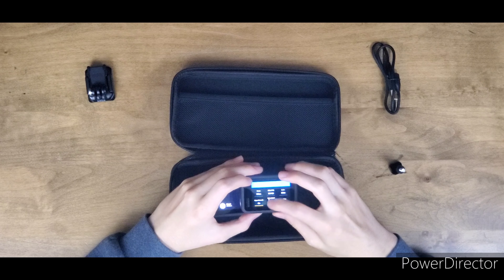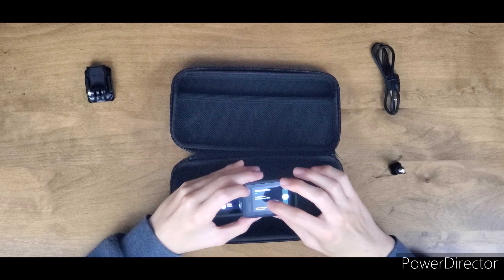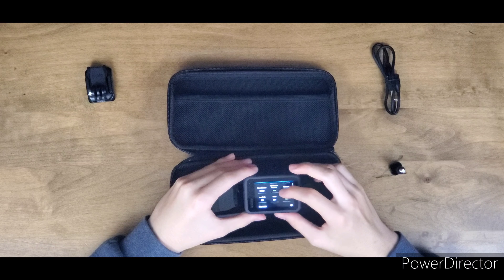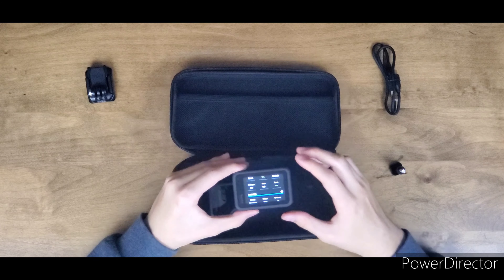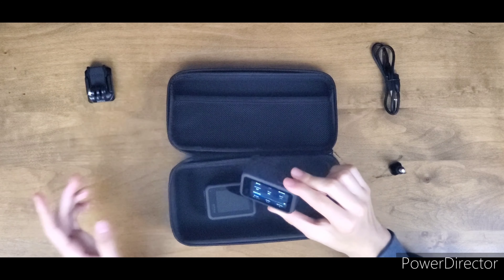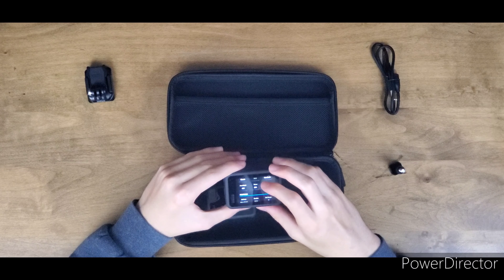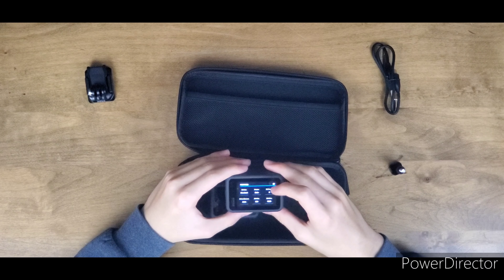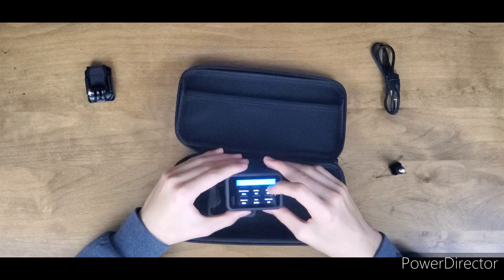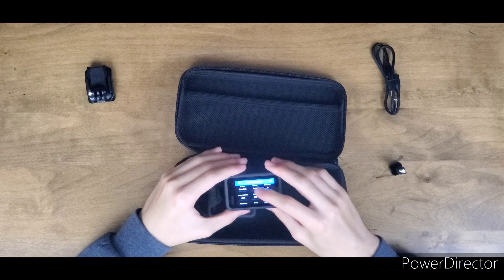We apparently get Boost on HyperSmooth 3.0 even at 5K 30. Duration: no limit. Scheduled capture: not available. Zoom: not available. Hindsight — I know what that is: if something happens and I haven't pressed record yet, I can press it up to 30 seconds later and it'll capture it. You can set it to 15 seconds or 30 seconds. Wind, auto sharpness: high. White balance: auto. ISO max — all pretty normal settings.